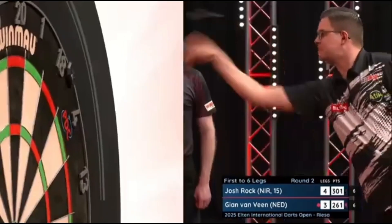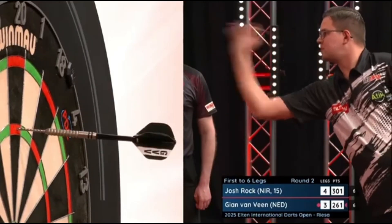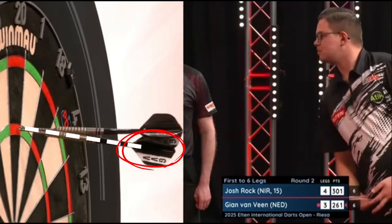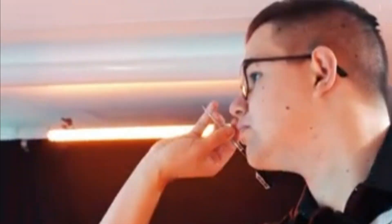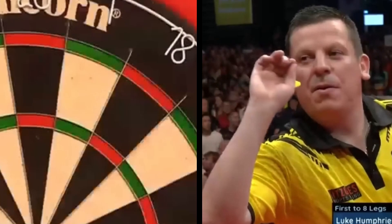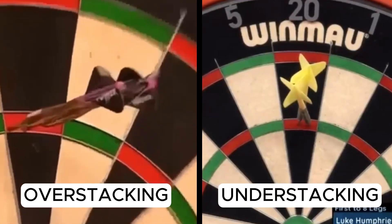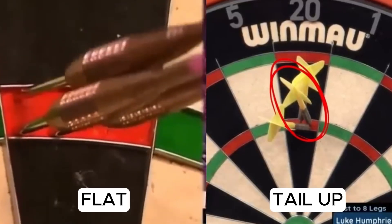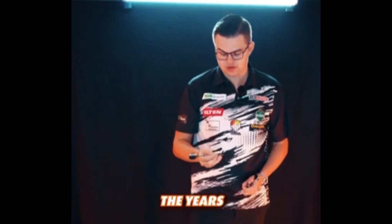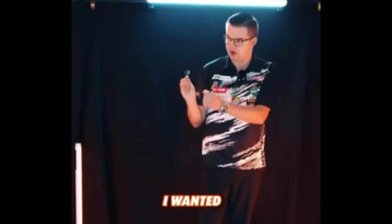One thing that characterizes Van Veen's throw is how the darts enter the board. Looking closely, we can see that the darts enter flat, with the tail pointing downwards. This is directly related to the grip — throwing the dart with the tip pointing upwards causes the darts to arrive flat. This type of grouping is called overstacking, meaning trying to place the darts on top of each other. I made a video on understacking and overstacking — I'll leave the link in the description. Gian admitted that over time he modified his throw to achieve this type of grouping, which is also used by many others, including Phil Taylor.